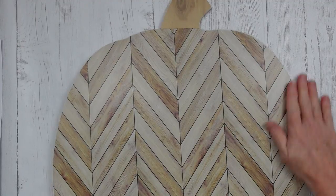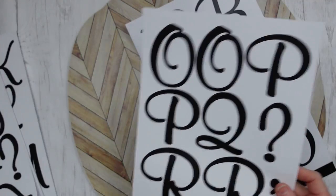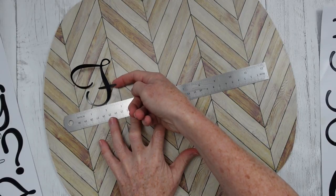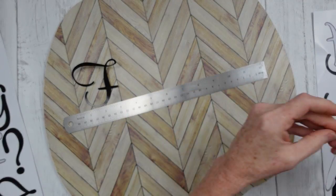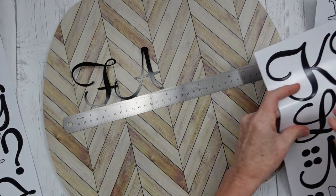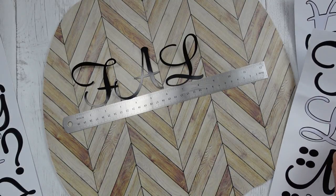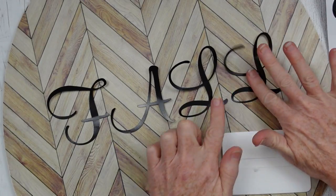This is the base and what we're going to embellish now. You can use your Cricut or whatever you want, but I'm using large stickers from the thrift store — I was lucky enough to have FALL. I'm using the ruler, lining it up with the ridges of those stripes. I'm placing them down gently and not pushing anything down until I'm sure I have it where I want it. I slid the ruler down about an inch and a half to two inches and moved all those letters down.